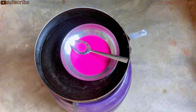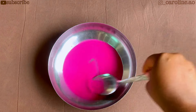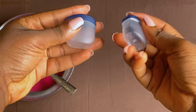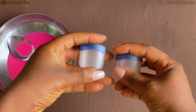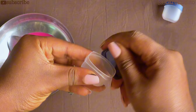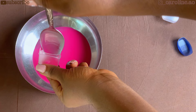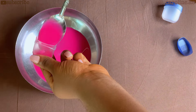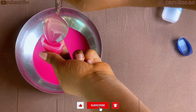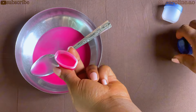Once it is fully dissolved, set it down from the heat. Please do not wait for it to cool — do it immediately after you take it down. The next thing you're going to need is a container — whatever you want to pour your balm into. I'm going to be using these small containers. Make sure the mixture is still hot and warm, straight from the heat, when you're doing this. Scoop it into the container you want to use and then set it aside.